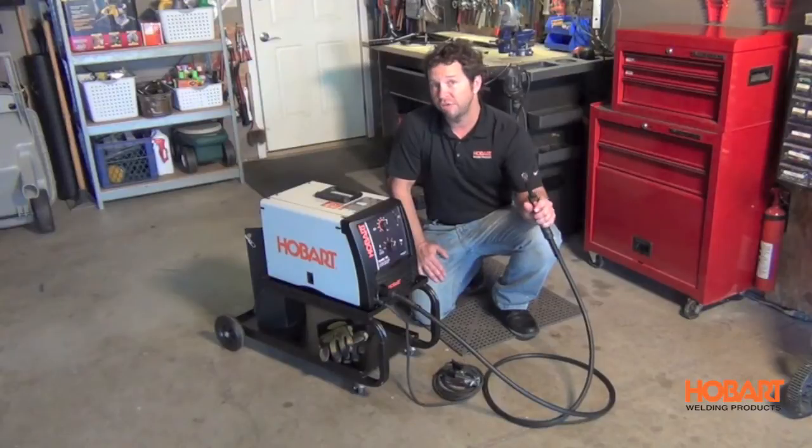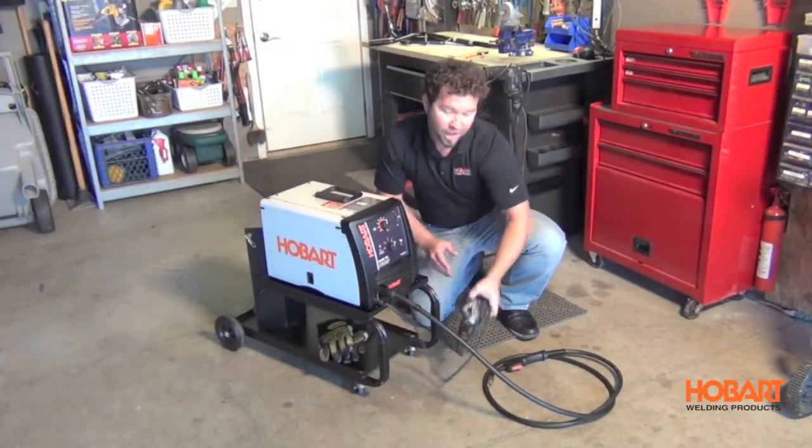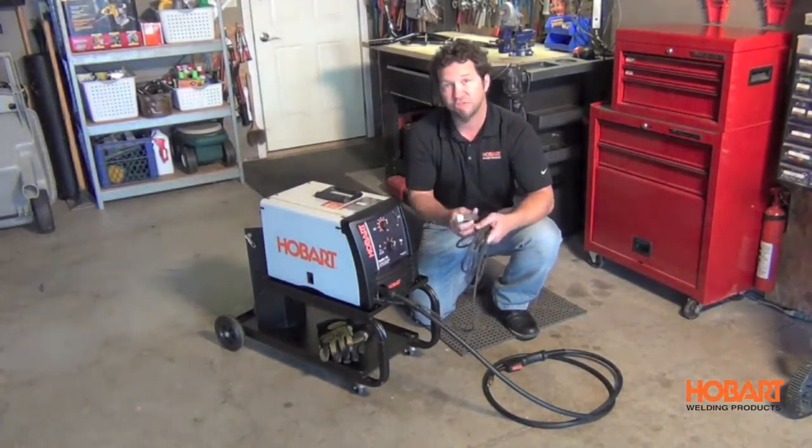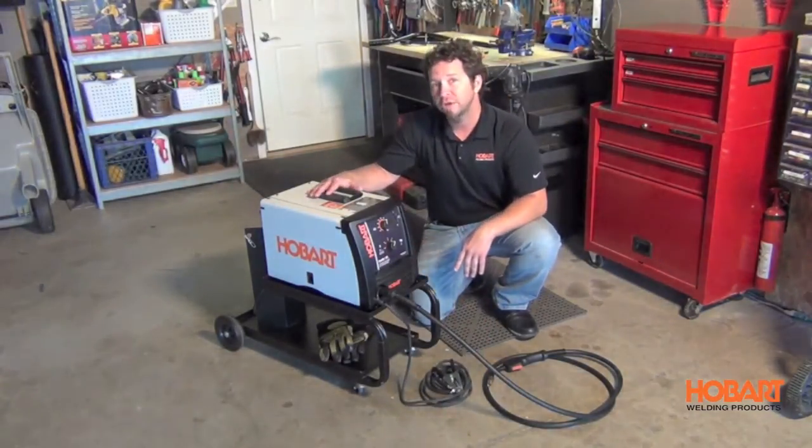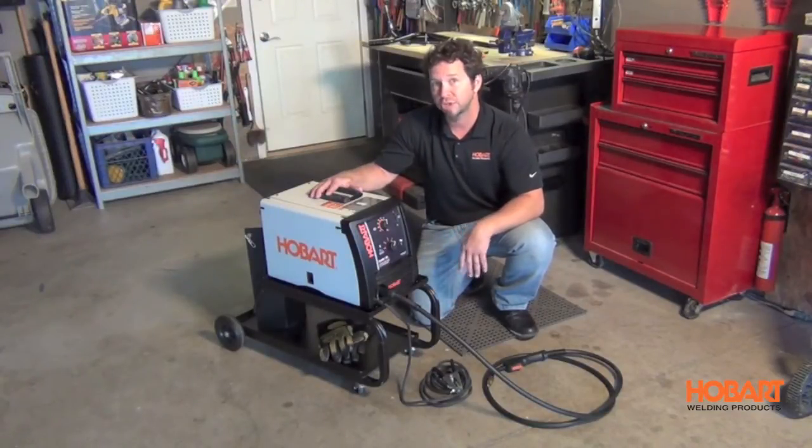It features a 10 foot MIG gun, and also comes with a heavy duty ground clamp and 10 foot cable. This unit comes with a roll of flux core wire so you can weld right out of the box, or it also includes the regulator and gas hose so you can switch over to MIG if you desire.